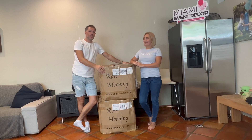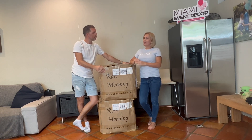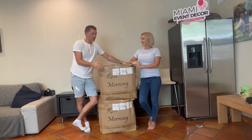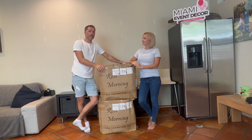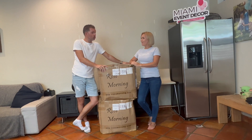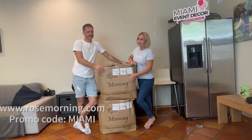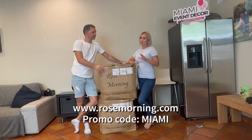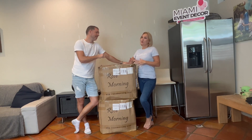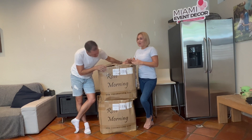Hi everyone, welcome to Miami Event Decor channel. Today we have a new product to introduce — this is a very exciting day, at least for me. This is an unboxing video, we're going to show you what's inside. That's our new grass wall! I've been following these guys for a long time, I love the flower wall and grass wall, and finally we received one.